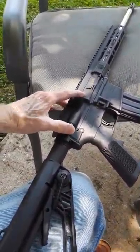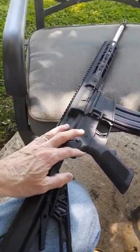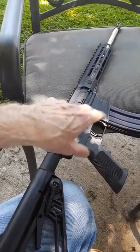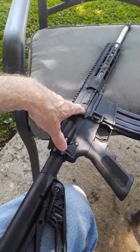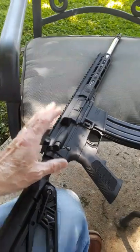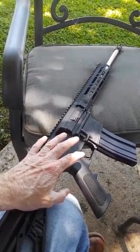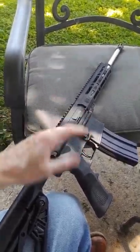It has a bolt assist, which is not bad. The springs are probably not top of the line, but you can replace all that if you want. The lower is 7075 aluminum and the upper is also 7075, so it's technically pretty decent. For the money you pay, I think you get what you pay for and then some. If you want to spend another four to six hundred dollars on a better one, you'll get better internals.